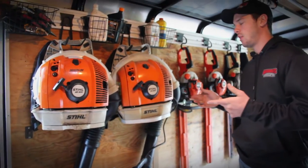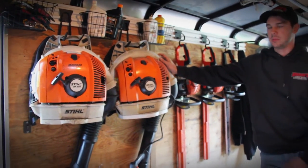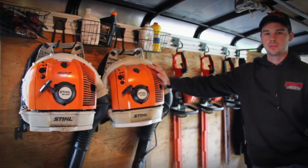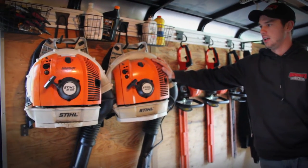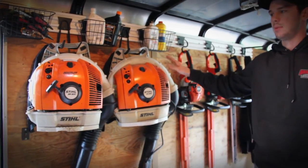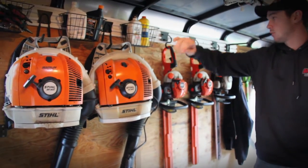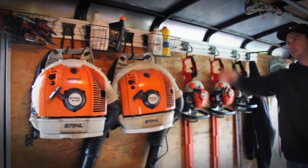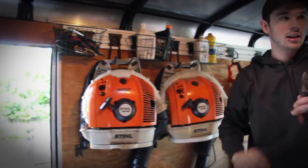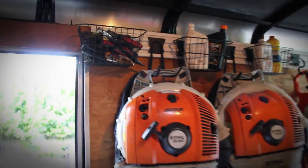Now we are on the other side of the trailer. Here you can see we have our two backpack blowers — we have the BR600 Magnum and then the BR550. They have been great blowers for us. I prefer the 600 over the 550, mostly because this one runs a lot better. We bought both of these off eBay and saved some money there. We also have our oils, our little pruning tools, and our cutters for our line trimming — everything kind of easy access to get to.